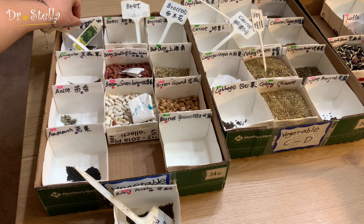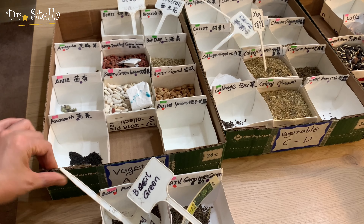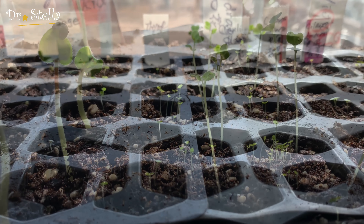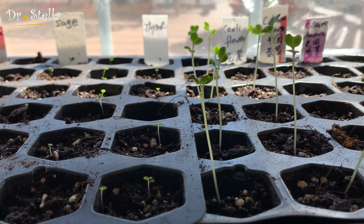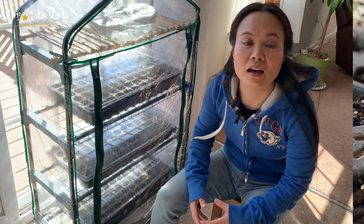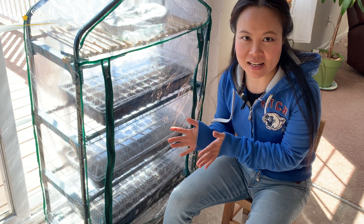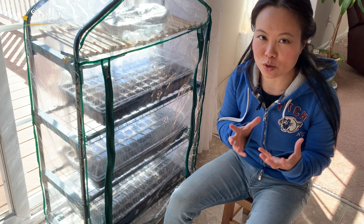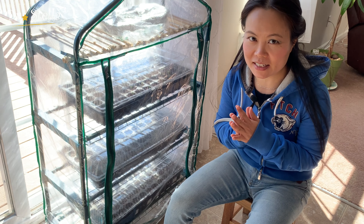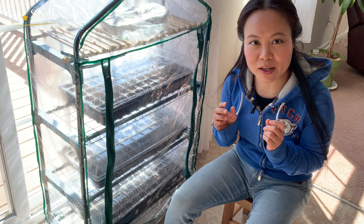朋友们好，欢迎来到Dr. Stella美国农家乐。今天我们一起来学习室内育苗五点须知——5 things you must know to start seeds indoor. 在上一期视频当中，我讲解了哪些子要室内育苗，哪些子直接洒在室外，以及各自什么时候开始。今天我要跟大家分享如何在室内育苗。